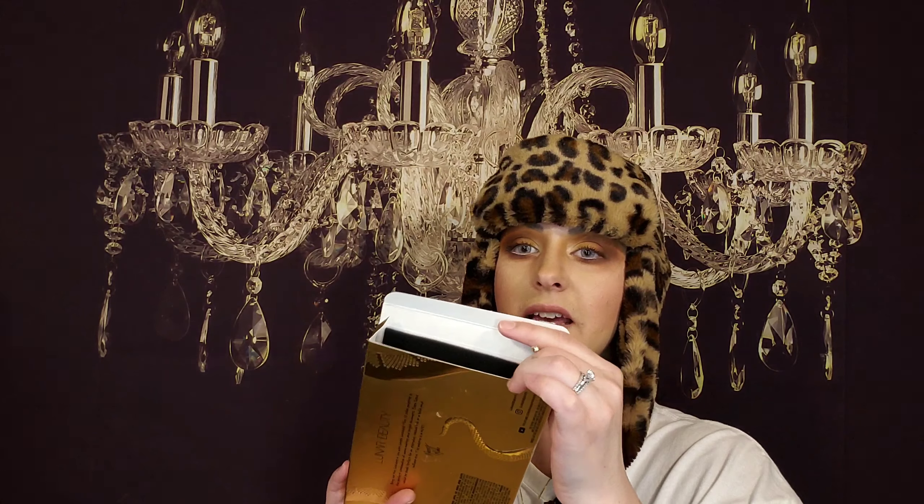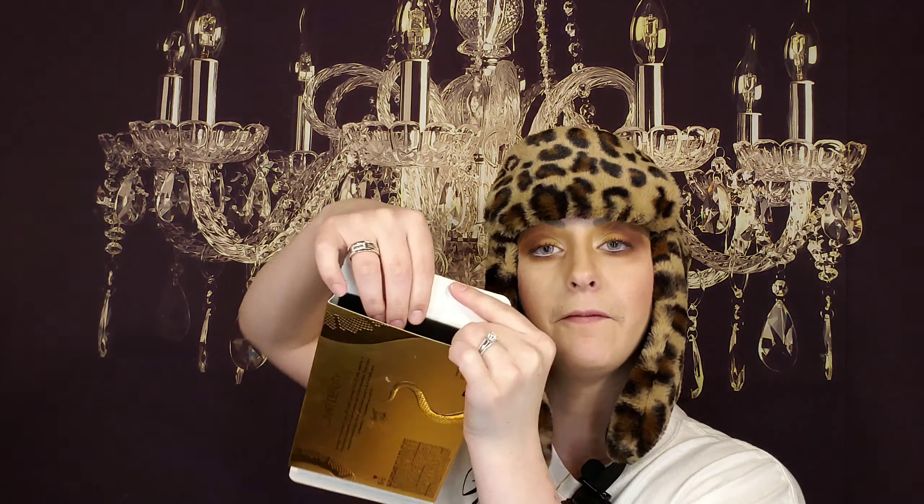One more thing I forgot to say about the box — I'm impressed with this. Inside the box is foam, so during shipping your product will have less of a chance of breaking. And I just thought that was like so so cute and I really appreciated that.